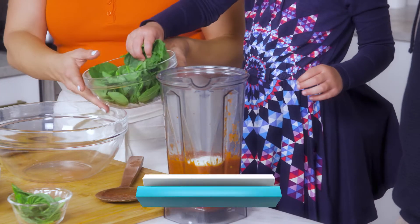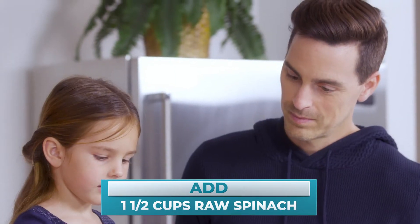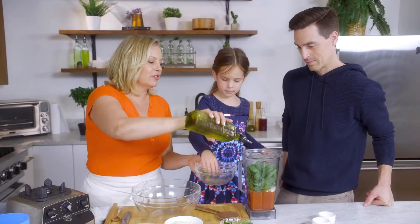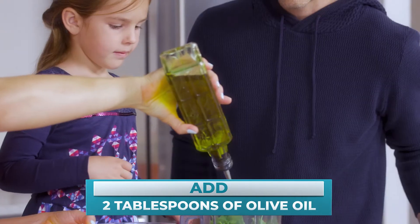The other secret magic ingredient is all this beautiful spinach. I love blending up the spinach in the tomato sauce because it's hidden. And then I'm just going to do a nice drizzle of extra virgin olive oil — we've got some healthy fat in here.